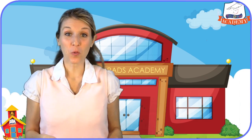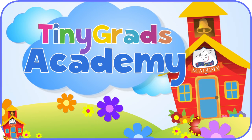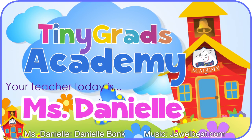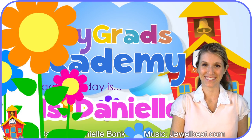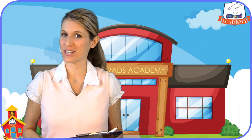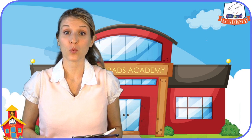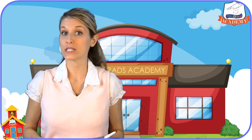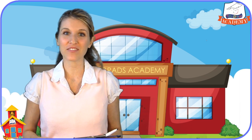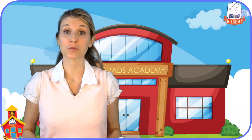Hello everyone! Welcome back to TinyGrad's Academy on tinygrads.com. Today we are going to not only say our numbers from 0 to 20, we are also going to write them together. If you want more practice writing your numbers, you can go to tinygrads.com, click on printouts, and then download any of the numbers practice pages you would like. You'll have lots of fun learning how to write your numbers perfectly with those.